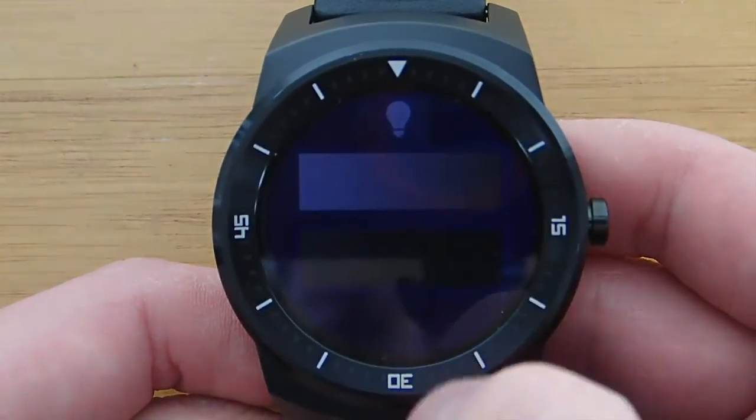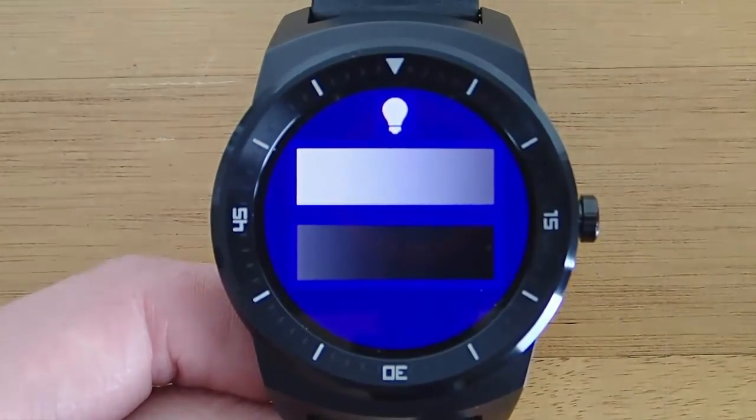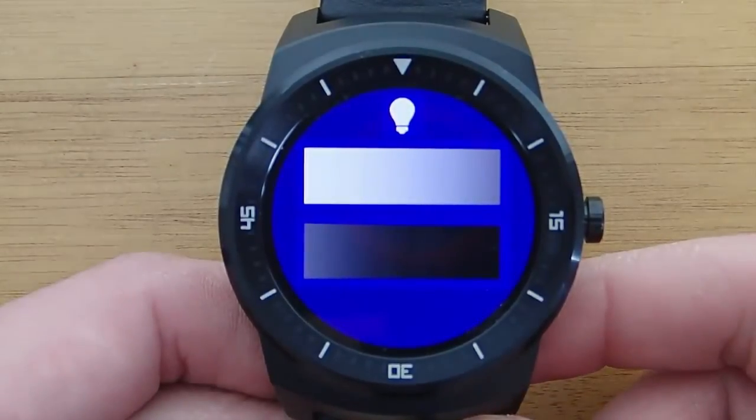So keep that in mind — you might need to use your phone to turn the brightness back up if you turn it too dark. But overall, I think this is a great app. It's really darn useful for a variety of reasons, it's free, and I would definitely say this is worth downloading.